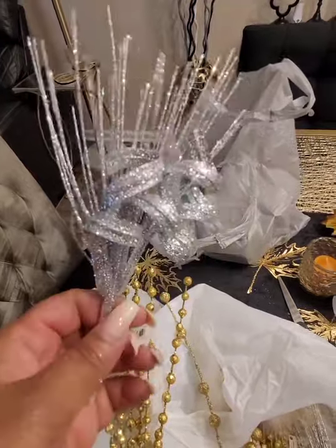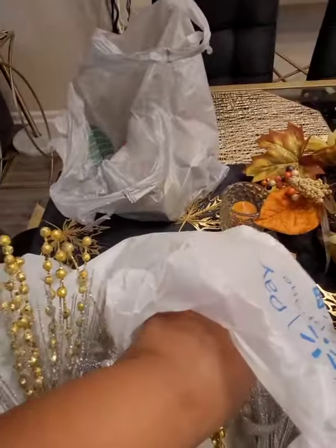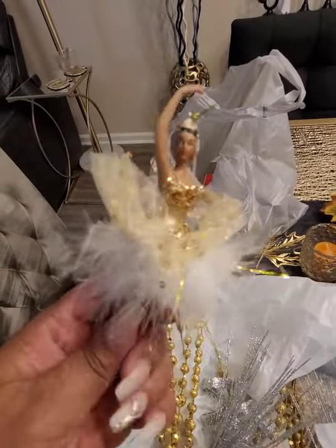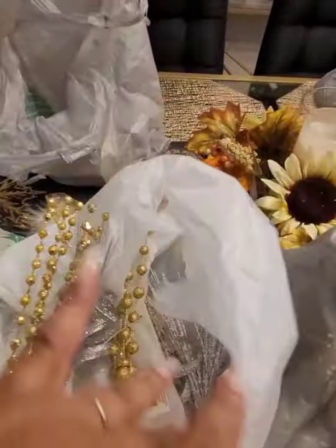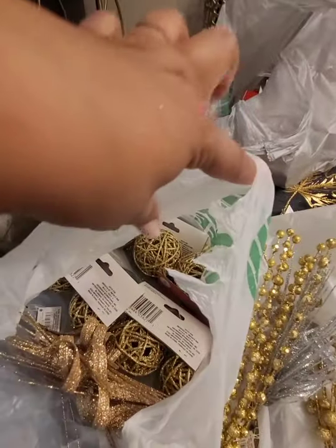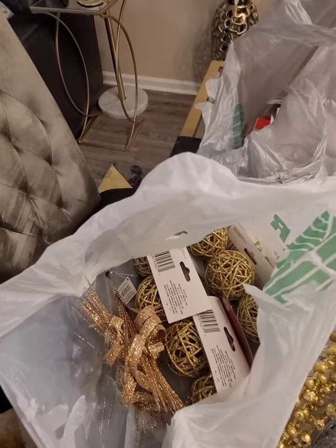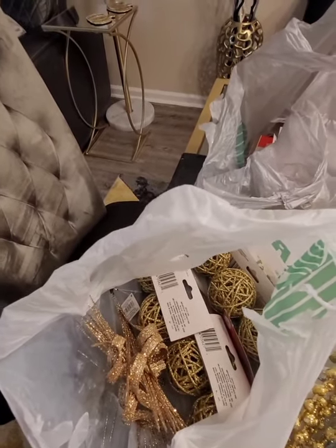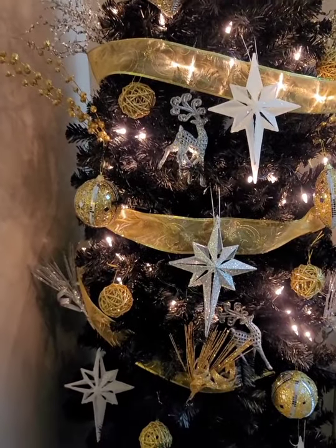I have these in gold from Walmart, and I picked up silver and got a gold dancer. Those are the picks. What I got from Hobby Lobby I think I'm going to use in my bathroom — it'll be in the full Christmas reveal. I'm not going to put those on the tree; it's more of a vase filler.